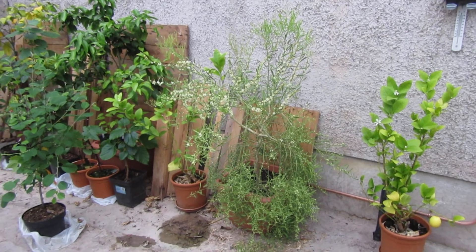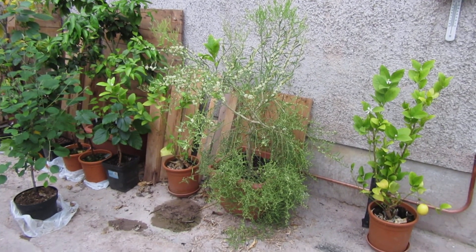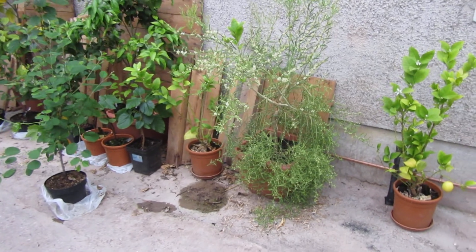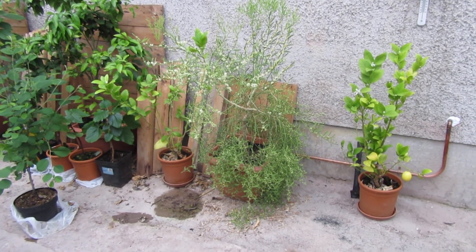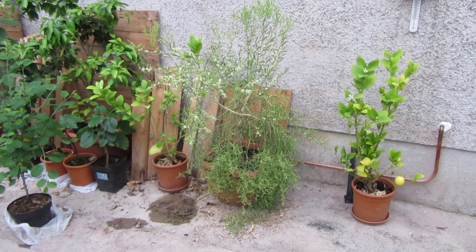The trifoliata rootstock and Australian Outback Lime combination is absolutely covered in flowers. Like I said, last year we didn't even get any flowers off this thing at all, so this year it's really decided that it's going to bloom — every single branch is covered in blossom or budding flowers.